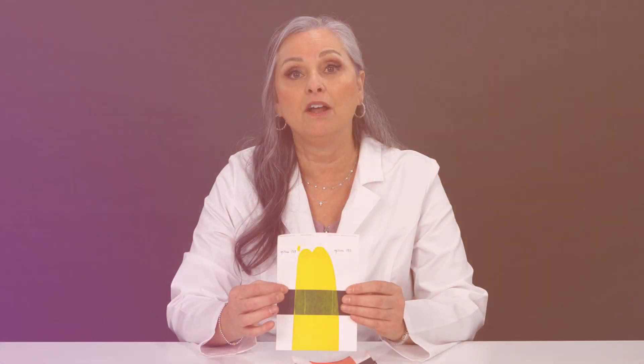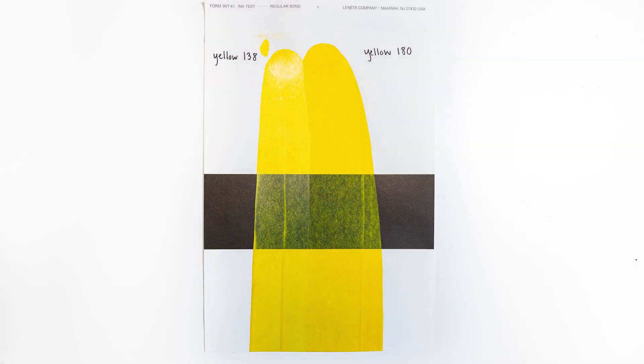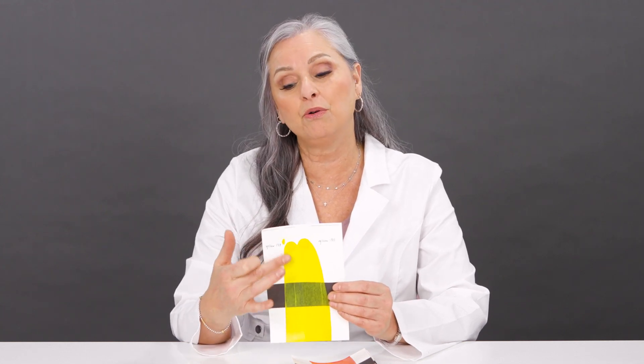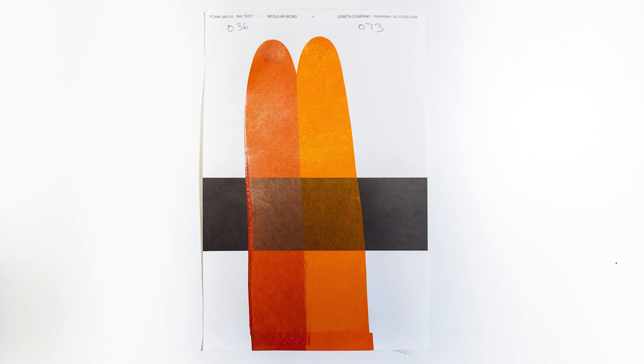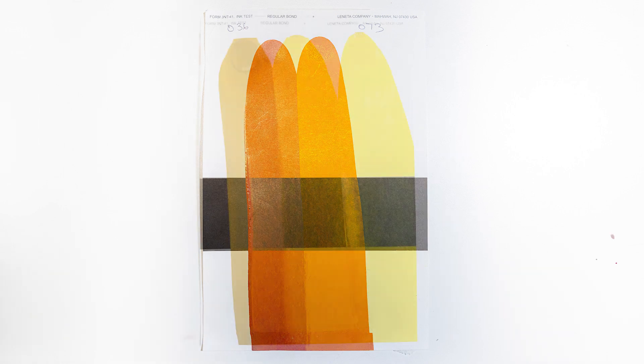The first colors that are new to the line are two new yellows: Yellow 180 and Yellow 138. Yellow 180 is very warm. So when you're looking at your CI numbers and your ink bottles, you can see whether the formulation uses this warmer pigment or this cooler pigment. We also have two new orange colors: Orange 73 and Orange 36. If you have a color made with Orange 73, it's going to be more vibrant. If it's made with Orange 36, you might find it to be less vibrant.